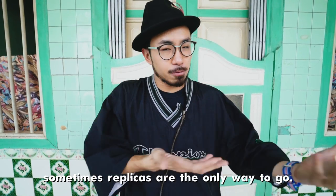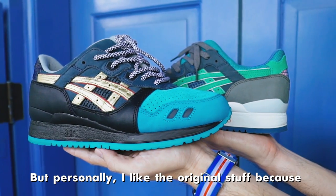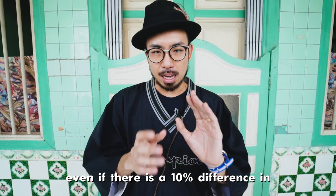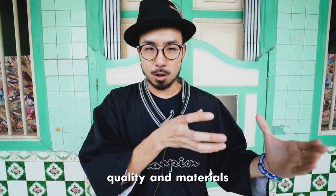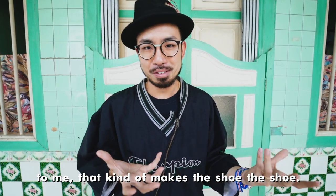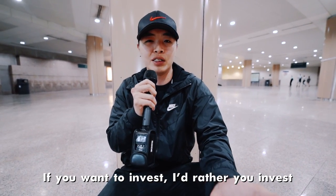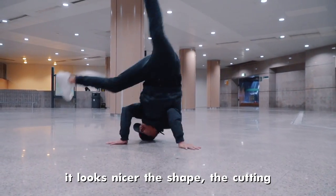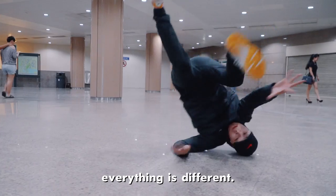If you cannot afford expensive shoes, sometimes replicas is the only way to go. But personally, I like the original stuff because even if there's a 10% difference in quality and materials, to me that kind of makes the shoe the shoe. So if you want to invest, I'd rather you invest in a real one because it lasts longer. It looks nicer — the shape, the cutting, everything is different.